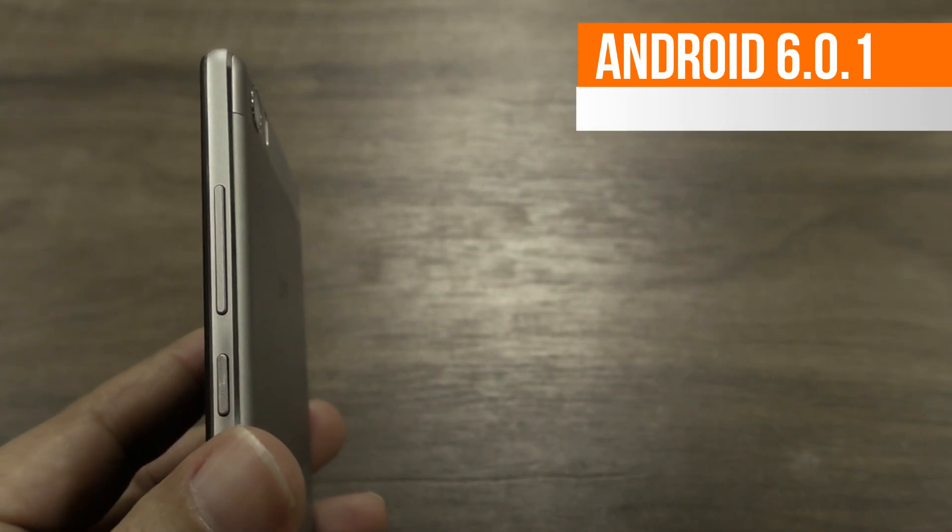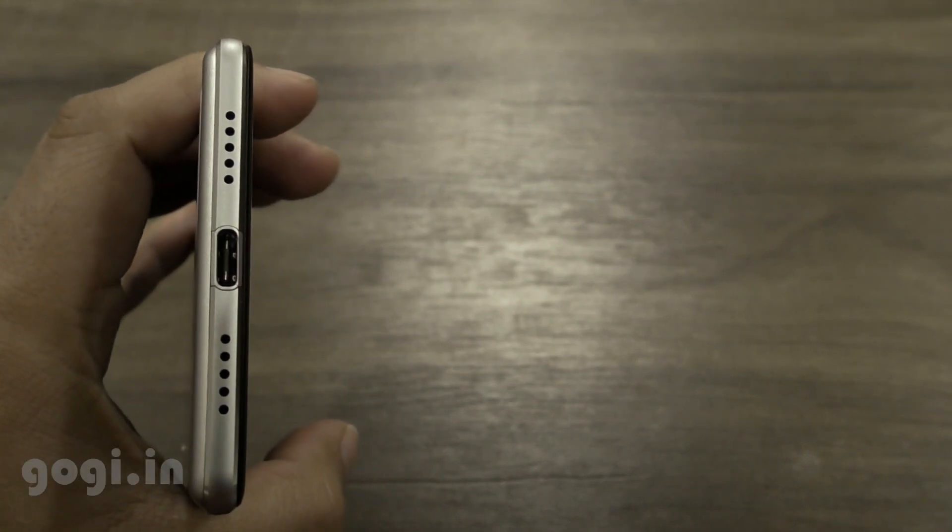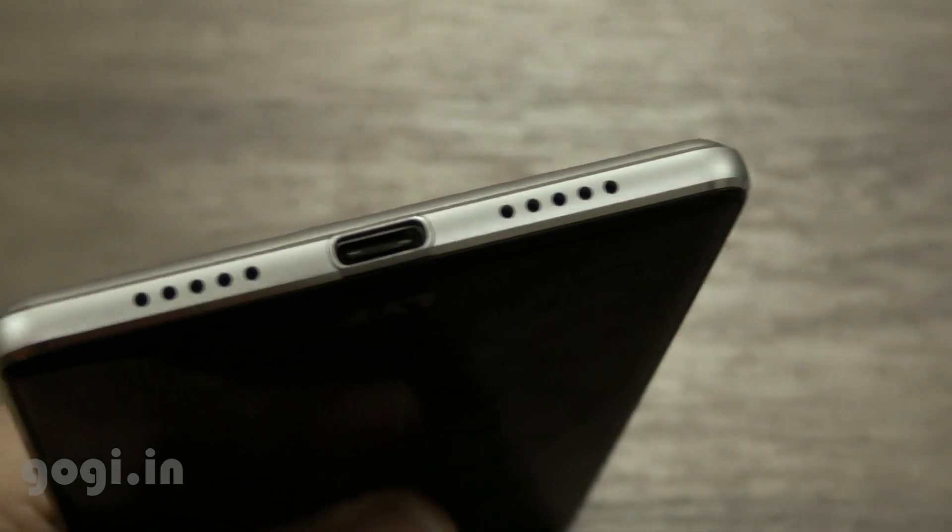There is a 16MP camera on the rear and 5MP on the front. The handset is running Marshmallow out of the box and it's using a USB Type-C port.